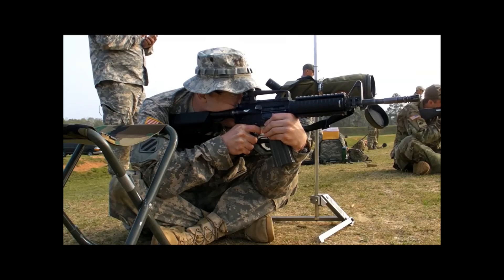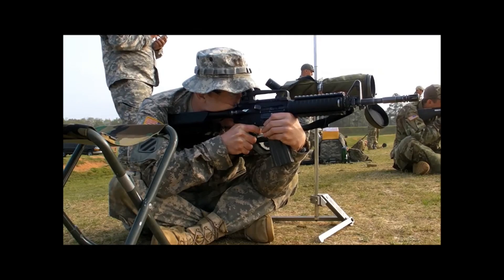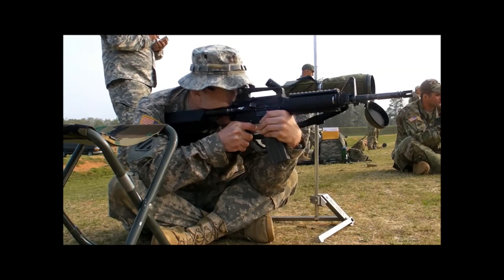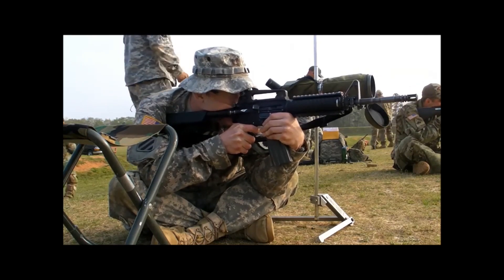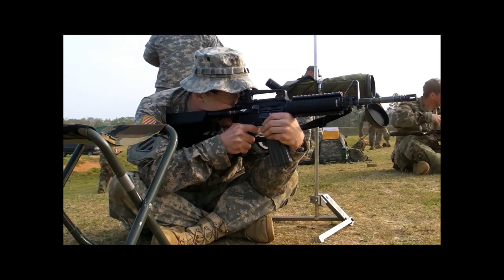And you don't have to shoot a perfect score — a 250 — to earn an expert qualification, because you only need to shoot a 220 for that. You don't even have to shoot 220 anymore, because you add in the score from Table 2, and as long as the aggregate is 305 or better, now you've made expert.